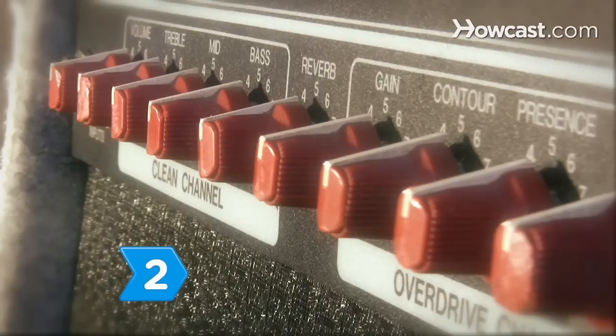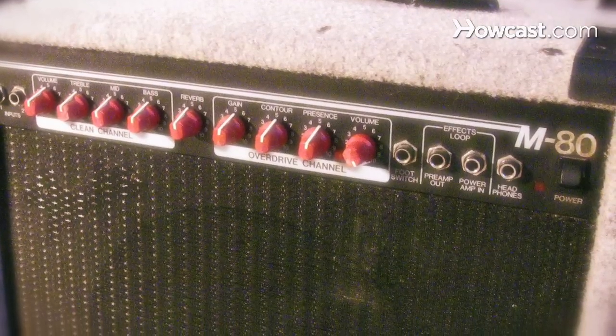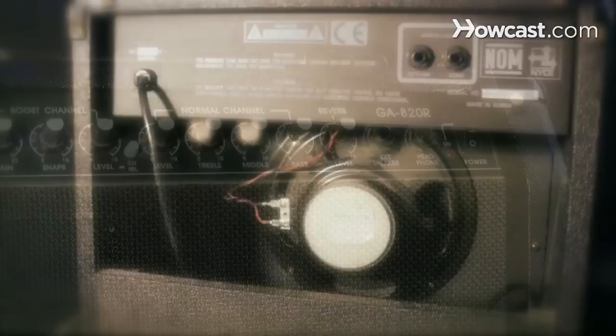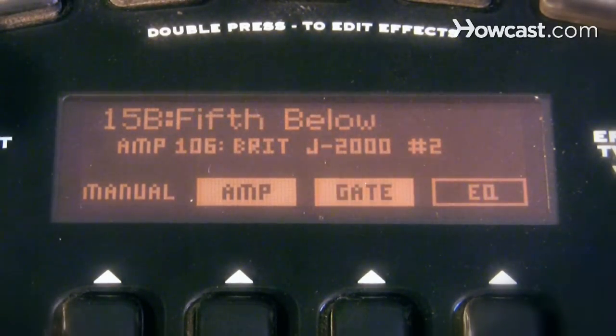Step 2: Know the different types of amplifiers. Solid-state amplifiers use transistors and are affordable, but have a cold sound. Tube amps have a warm sound but require more maintenance. Modeling amps let you modify the tone and sound digitally.